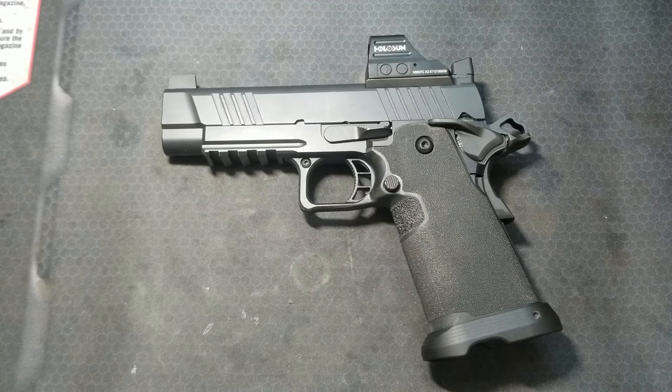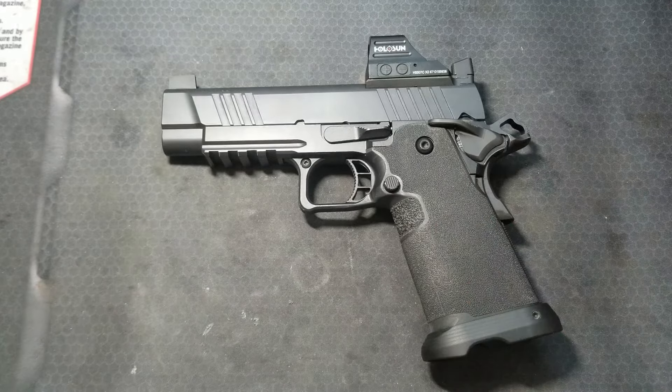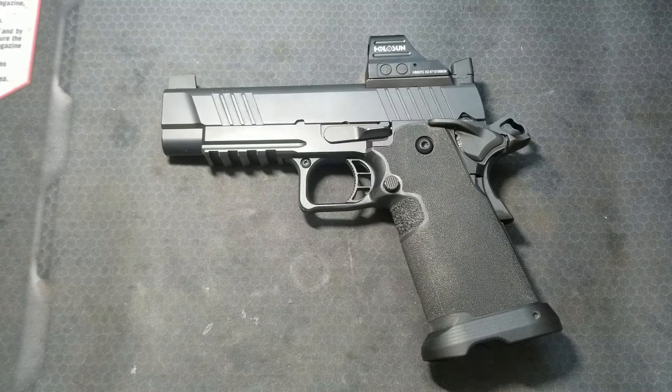What's up everyone. I just posted a video covering disassembly and reassembly of a 1911 or 2011 pistol. Someone left a great comment asking about safety and function checks, so it occurred to me it might be a good idea to post a video about how to safety and function check a 1911 or 2011. I'll link to a couple of good sources in the comments. Let's get into it.